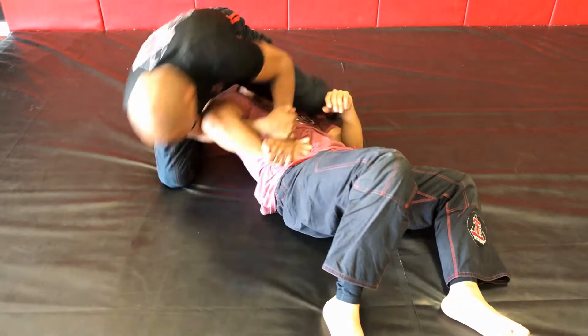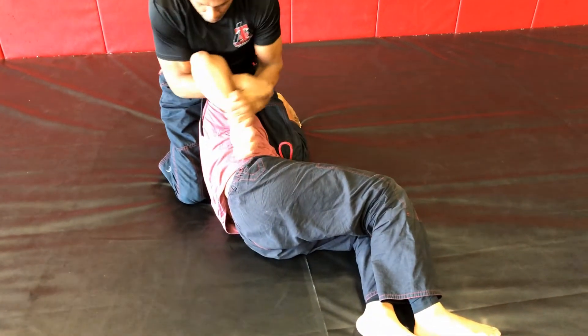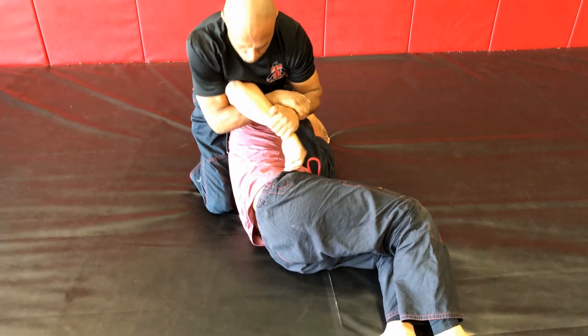But if that doesn't work, we have some follow-through candy here. First one: I use my forehead to sit up and I put him sideways. From here I can finish him with a north-south kimura.